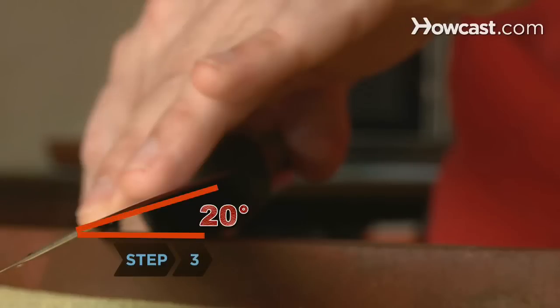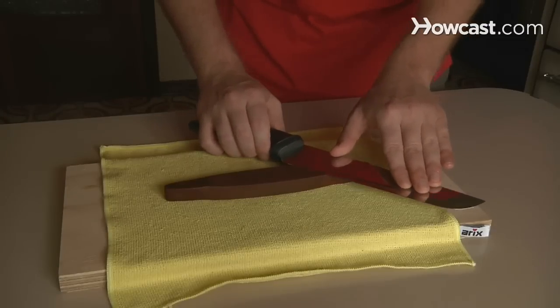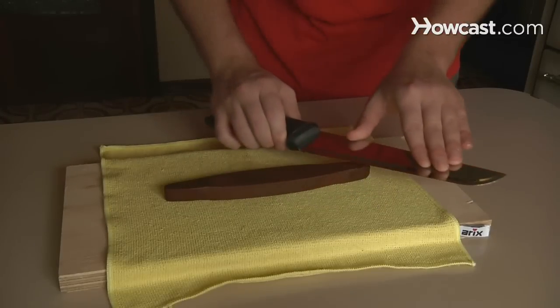Step 3. Place the blade on the stone at a 20-degree angle with the heel of the blade touching the stone. In a curving arc, move the knife steadily across the stone 10 to 20 times. Only move in one direction, not back and forth.